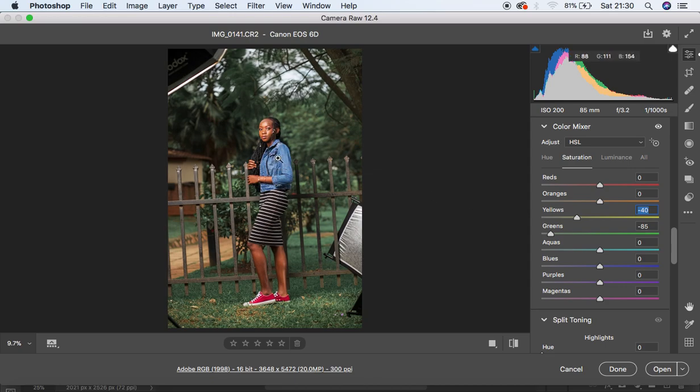Next I want to handle the model's jacket. I'll go to Hue and come to the Blue option, shifting the blue hue until it starts to blend with the environment. I also feel the oranges are too much on the magenta side, so I'll come to the Orange panel and shift the hue just around +3. You can see the before and after — the image is really looking nice and the subject is standing out.